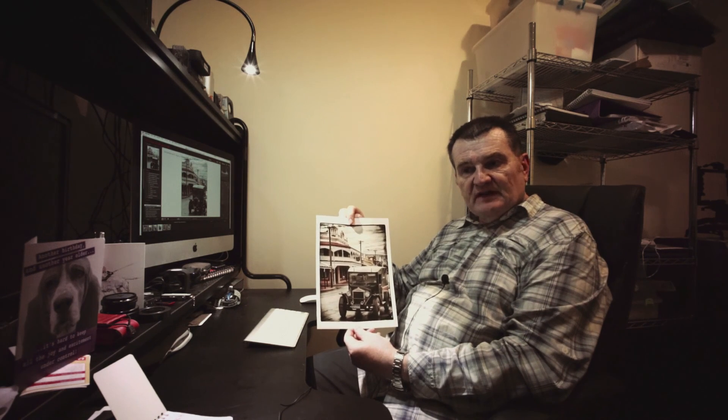And here we are — hot off the inkjet, some two minutes later, one beautiful A4 print. It's as easy as that, folks. So get out there and have some fun making some prints. I hope you enjoyed this.